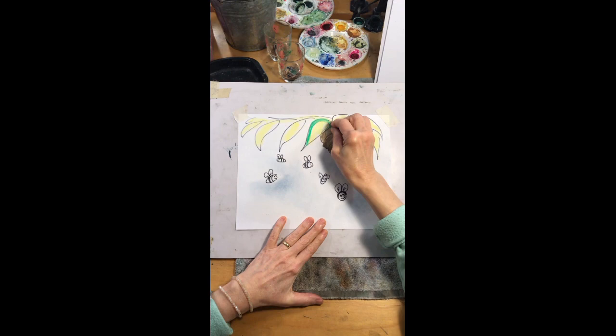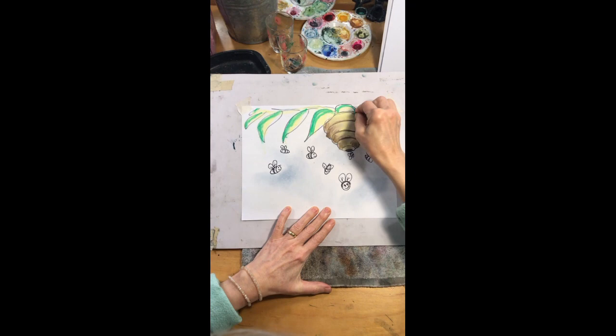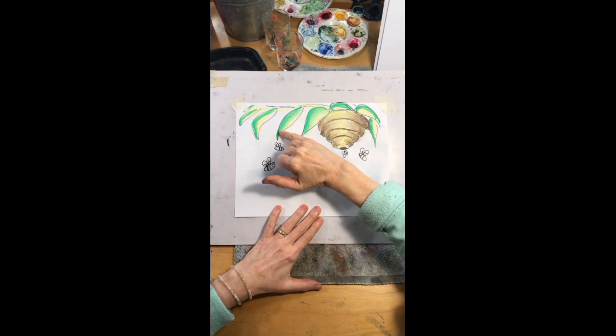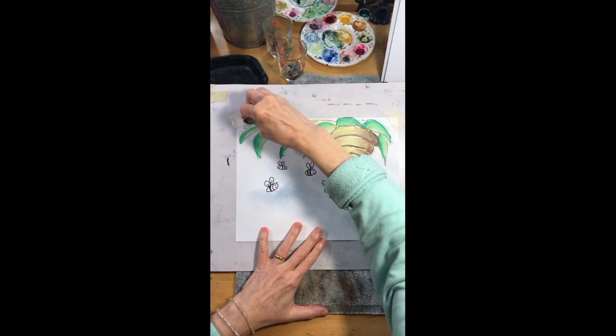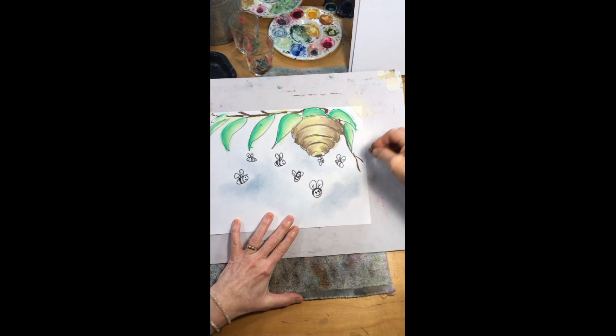Now take your green and go down one edge of each leaf. Because I added that dust of yellow, take a clean finger and blend it in to the yellow — you get this variegated green variation on your leaf. It goes from a bright dark green to a nice yellow green, which just gives the leaves a little more interest. Then take brown again and in between some of these leaves kind of create the hint of a branch, so it looks like it's in a tree.